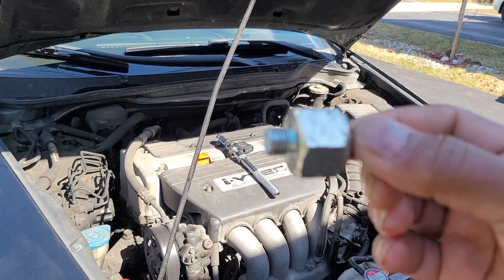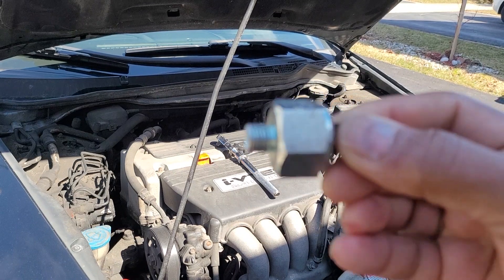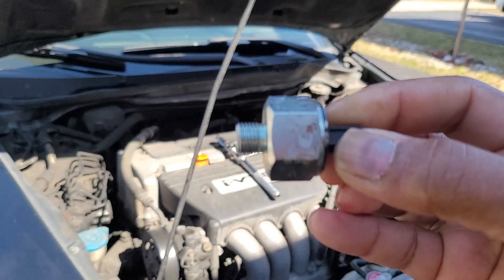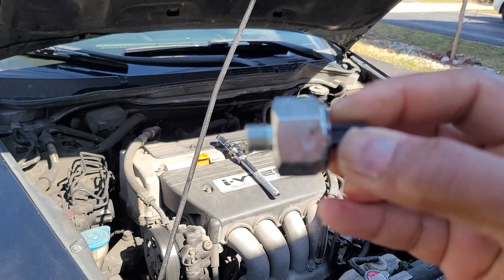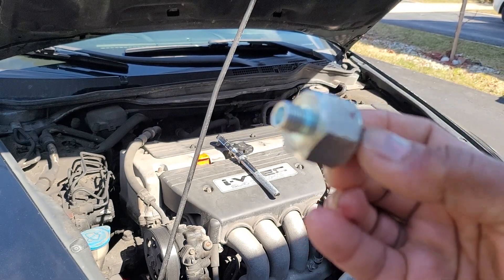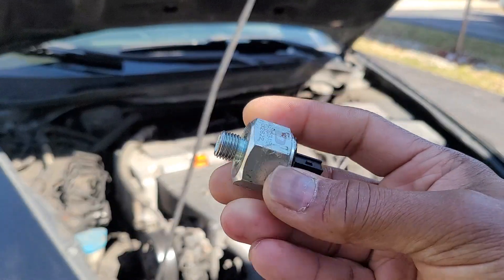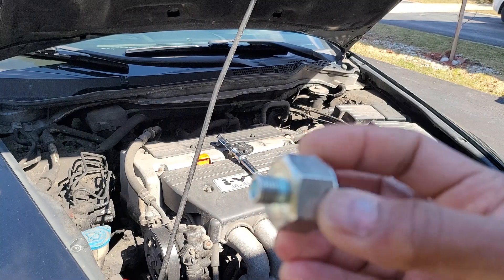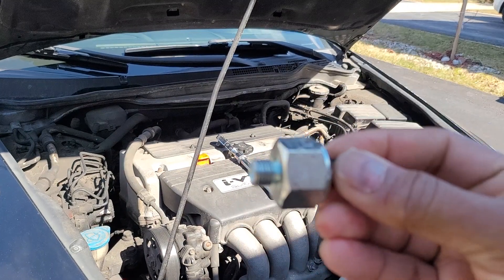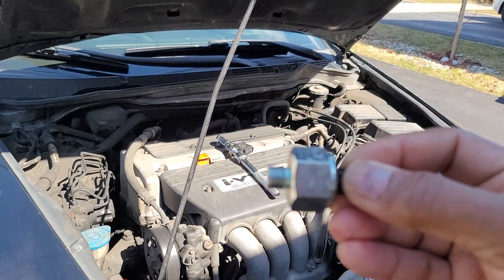What I did was install it with a little too much torque — I didn't pay attention. Right after a day or two, the knock sensor code P0325 came back. I was very concerned, thinking there was something wrong with the sensor itself or maybe the wire harness, but then I figured out it was the torque that matters.